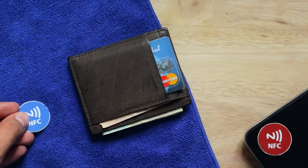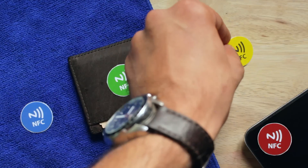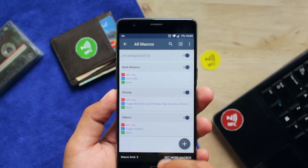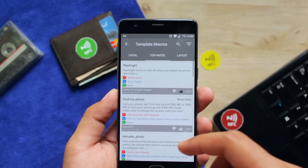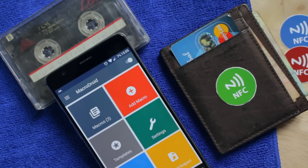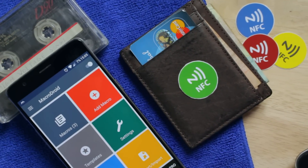There is one thing to note: you need a different tag for every different task. If you try to use multiple functions on one tag, the previous tasks you set on the tag will get lost and it will only use the newer function. These were just a few tricks I think are worth sharing, and I know you can come up with more creative uses. All the links to the NFC tags and the applications you need are given in the description box below. Share this video if you find it useful, and as always, take care of those pixels!